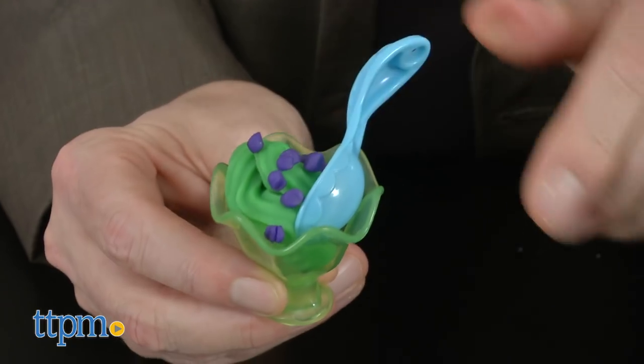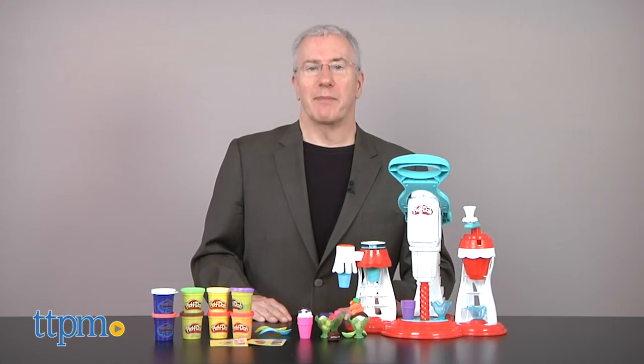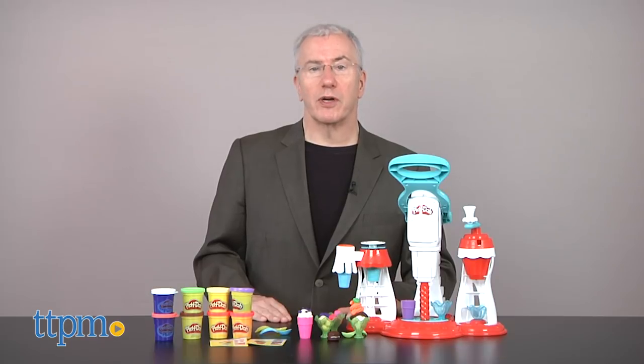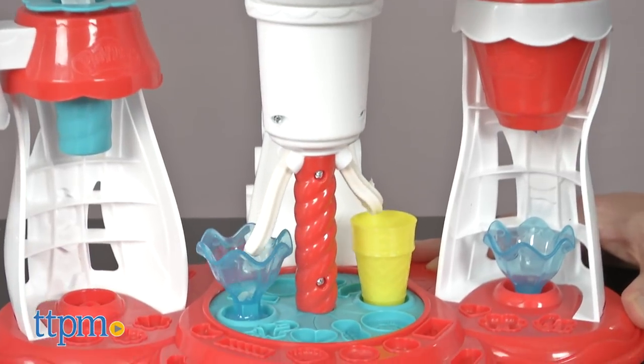The classic fun of Play-Doh meets food play for creative kids. Hi, I'm Chris the Toy Guy from TTPM, and I'm in the Play Lab with the Play-Doh Kitchen Creations Ultimate Swirl Ice Cream Maker. We've had a blast working with Hasbro on this, and they've sponsored production of this video.